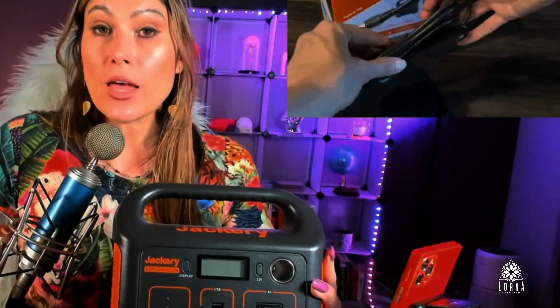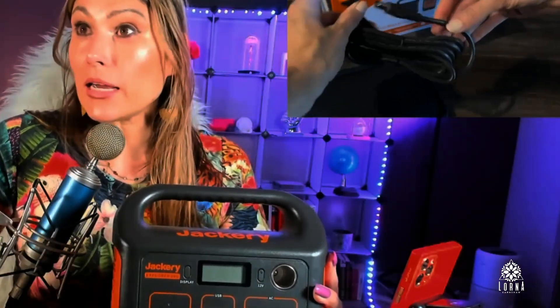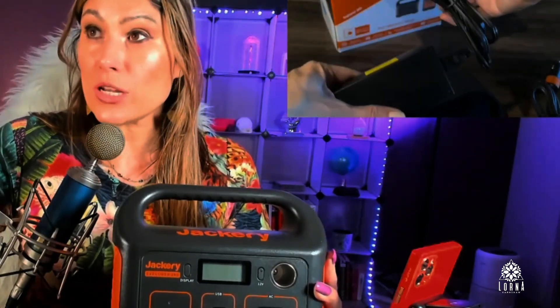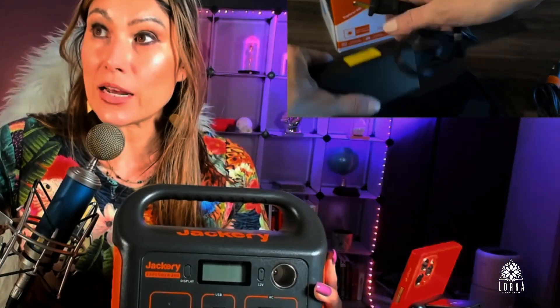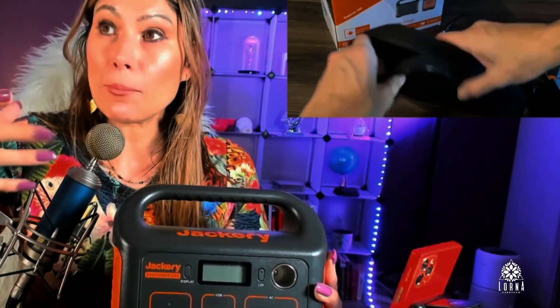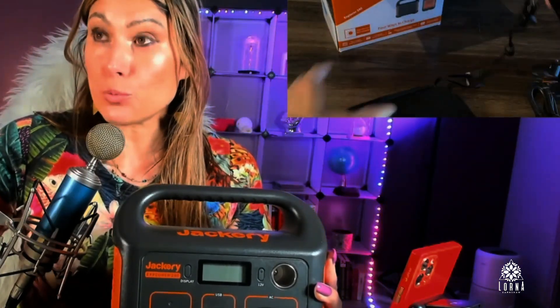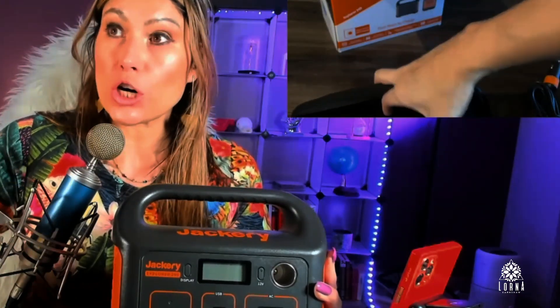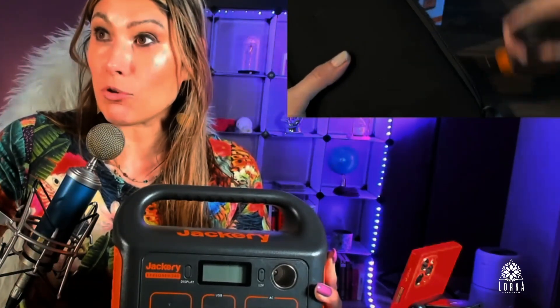Now there are three ways for you to charge this Jackery. One is just plug it in the wall — normally it's going to charge the power station completely. The second way is you can use it with the car. In the footage you can see we're showing the different accessories that come in this little bag. These are the plug for you to plug in the wall, or you can use the DC adapter to charge it in the car.